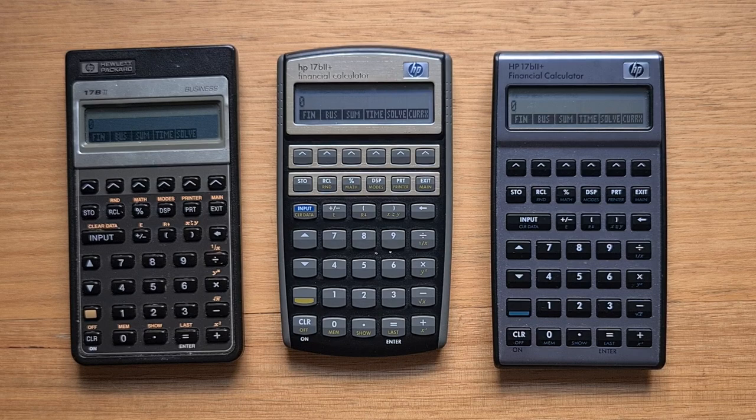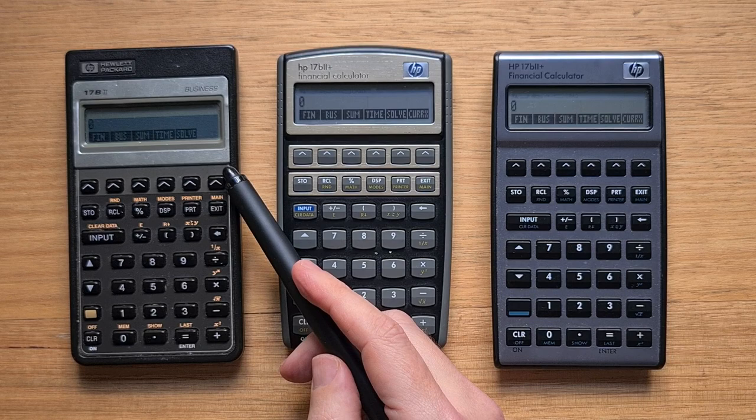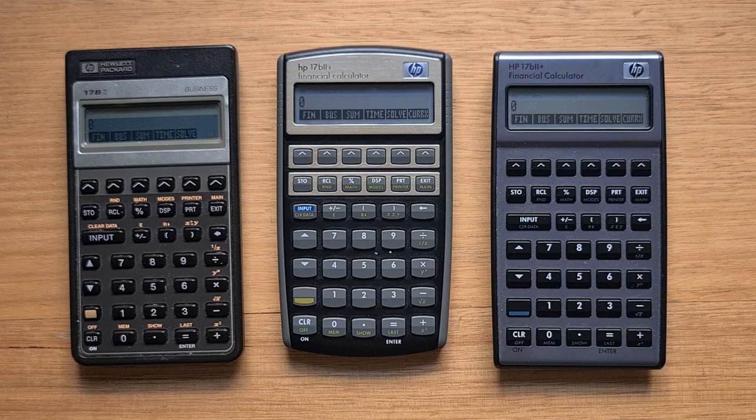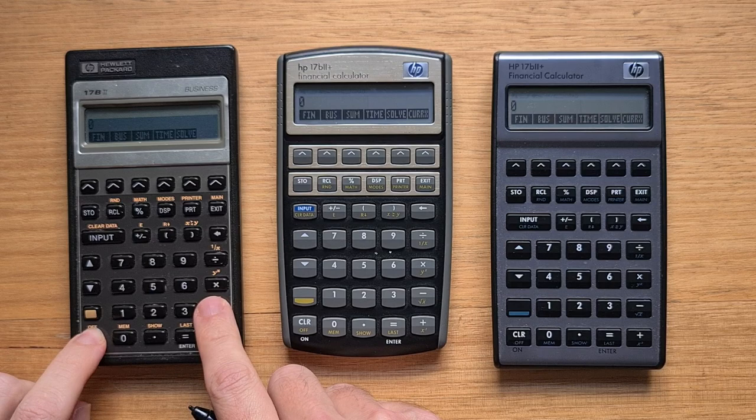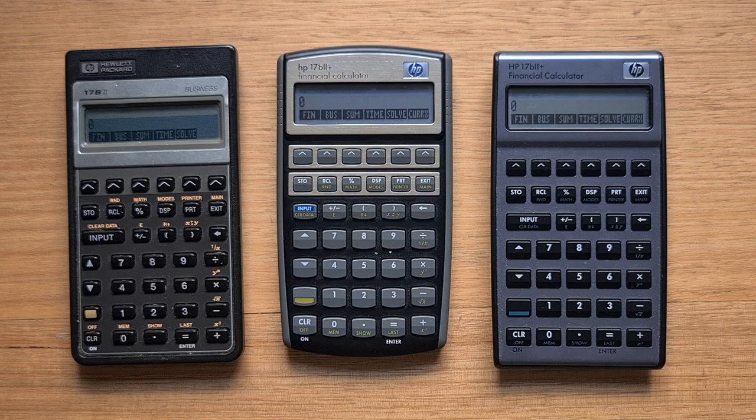The original 17b2 used the same modular hardware platform as the other Pioneer calculators, such as the 42s. This is the two-tone brown version; there was also a black model that was functionally identical. It has a real metal plate around the display, which is different from the faux metal plastic on the other models. The screens of all these models display the same number of digits, and on all of them you can use the ON key and the plus and minus to adjust the contrast. The newer models have a better screen contrast, but not dramatically.